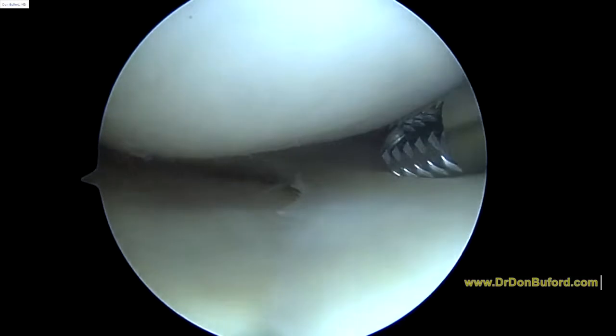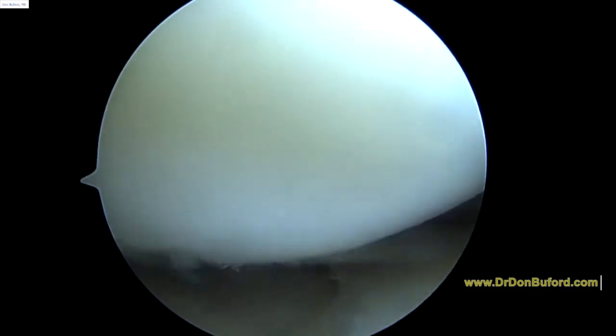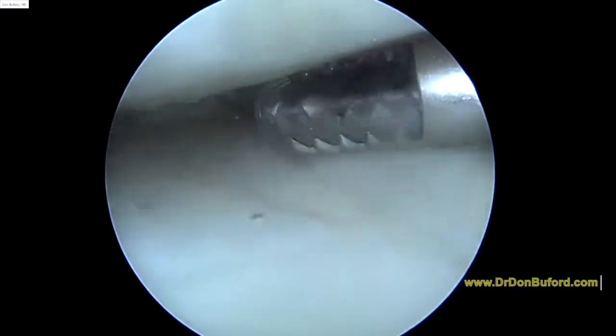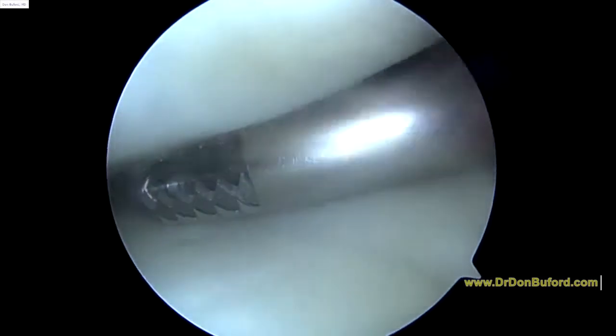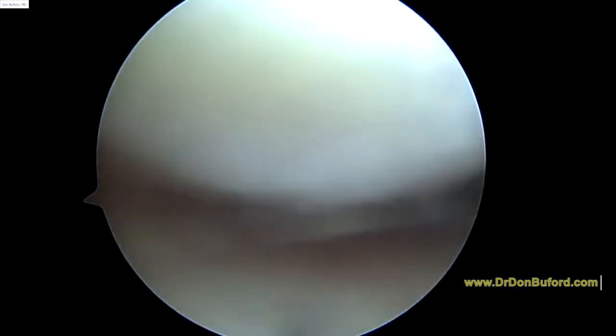If I can do that, we'll get a better view. This is kind of the anterior horn and body of this medial. It looks okay. So you can see this anterior horn in the medial meniscus — this looks good. Body looks good.